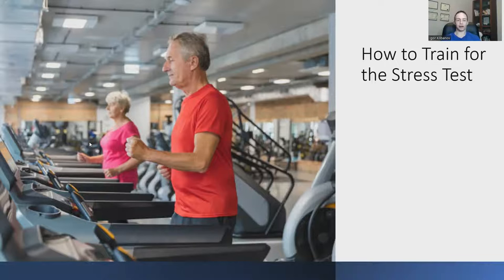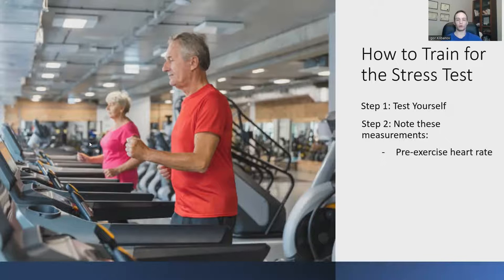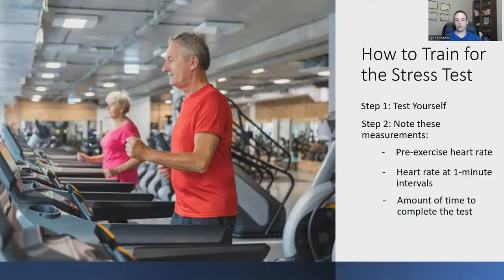To train for the stress test, here is the step-by-step process. Step one: test yourself by following the Bruce Protocol stages. Before you get on the treadmill, note your pre-exercise heart rate. Then take your heart rate at one-minute intervals throughout the test, no matter what stage you're at. Also note the total time to complete the test. After the test ends, stand on the treadmill and do nothing, then take your pulse again one minute later.